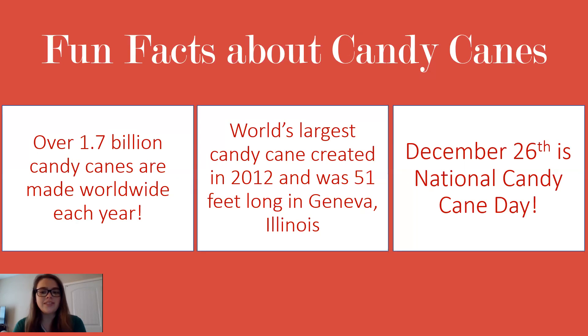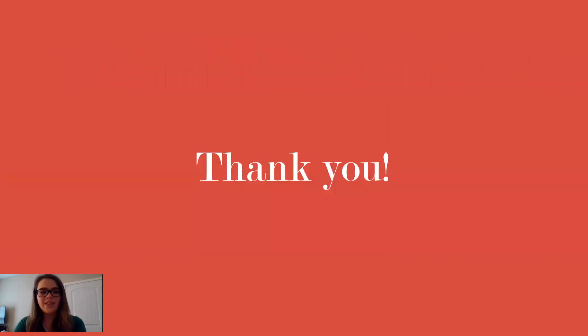And lastly, December 26th is National Candy Cane Day. So if you were ever thinking about having a candy cane party or celebrating candy canes, definitely do it on the 26th. That's all I have for you guys today. I hope that you learned something new about candy canes — maybe how they're made, where they came from, or a fun fact to share with other people. I hope that you have a great holiday season, and thank you so much for your time.